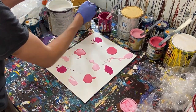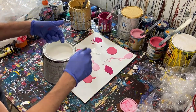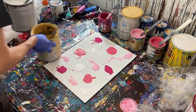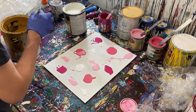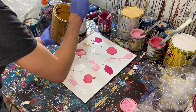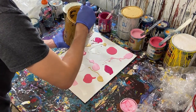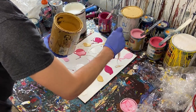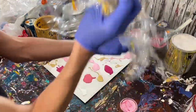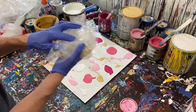Now we'll do our white — a puddle there, maybe a puddle there, then just a little bit right there. That's probably good; we'll find out once we start painting. We'll move that aside and then put down the gold, one of my favorite colors. Just a little bit there, a pocket here, a pocket here, and then a little bit in between some of these to fill in the gaps. That should be enough paint.